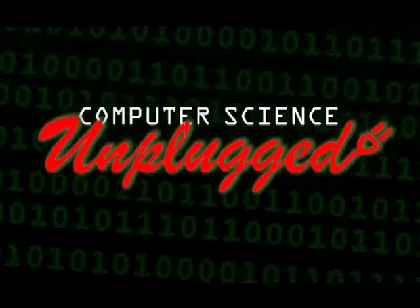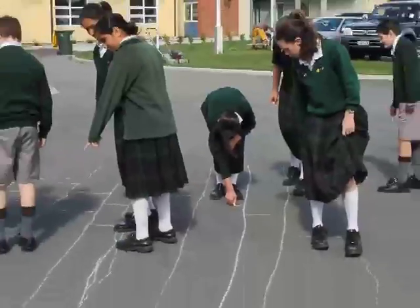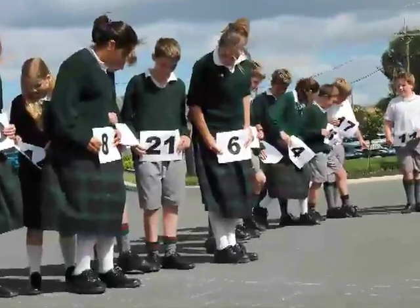Welcome to Computer Science Unplugged. These are a series of activities designed to introduce children to some of the great ideas in computer science without using a computer.